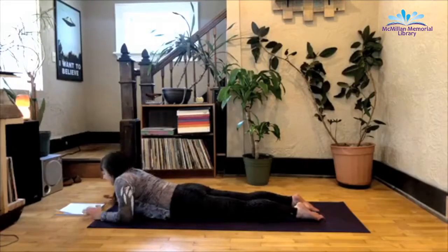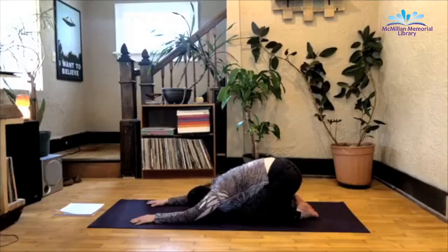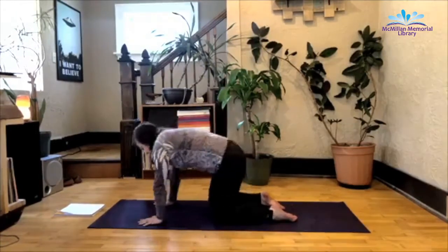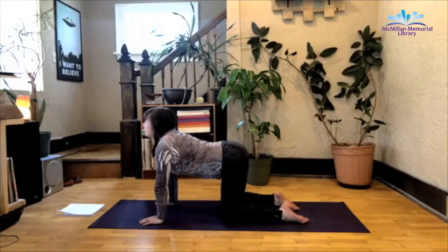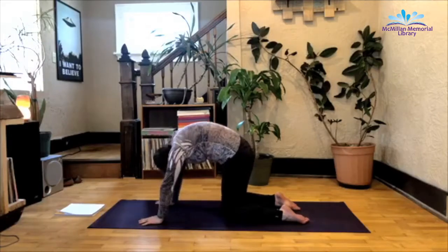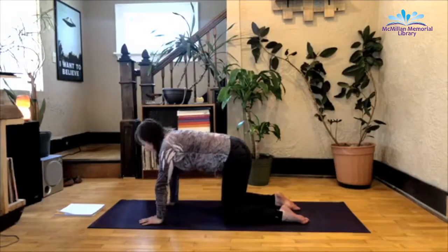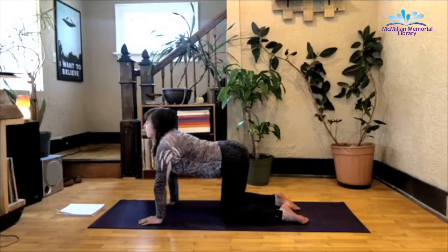From here, release your back bend. Hands underneath the shoulders, push it into a child's pose. From here, inhale up to a tabletop position. Hands under your shoulders, knees hip-width apart. We're going to do a few rounds of cat and cow. Inhale as you gaze up, arching that lower back. And exhale as you round the spine, gaze between the knees. Inhale, arch, look up. Exhale, round. One more — inhale, and exhale.